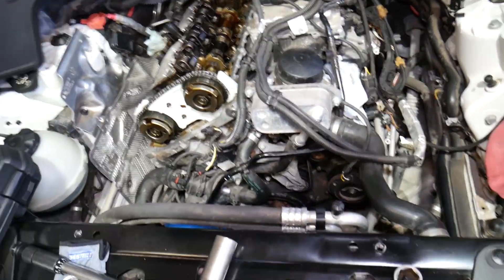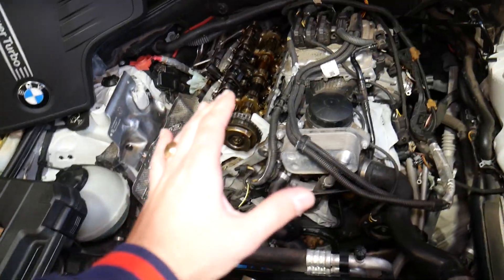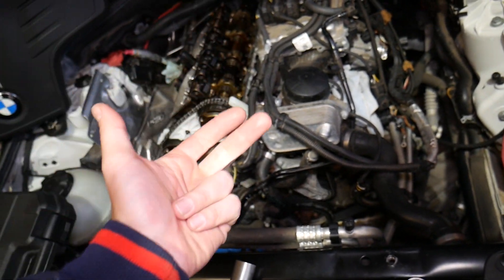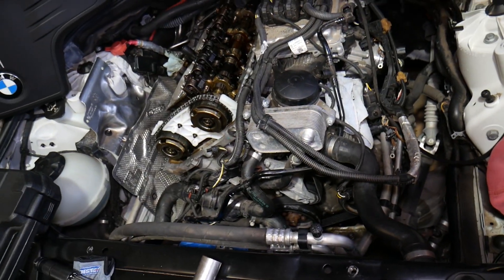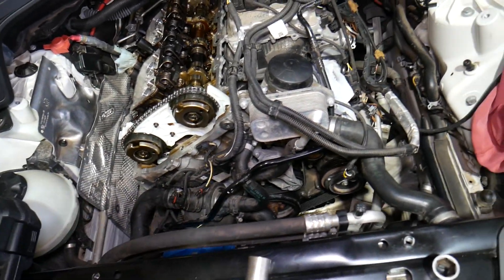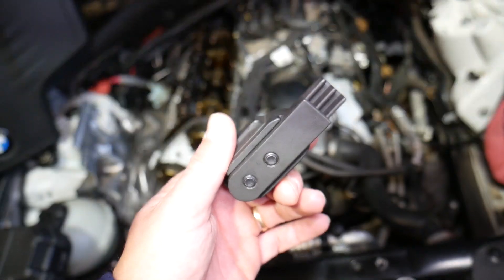According to our manual for our specific model — and I would recommend always consulting your manual for your specific vehicle, year, model, engine, and all that — we will share the specs for our engine here. You're going to need a special tool.